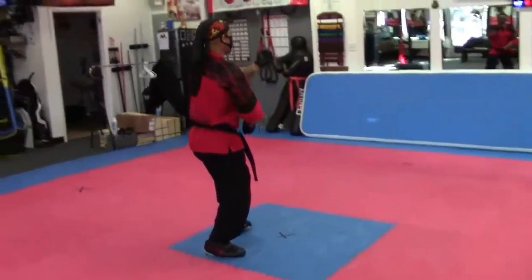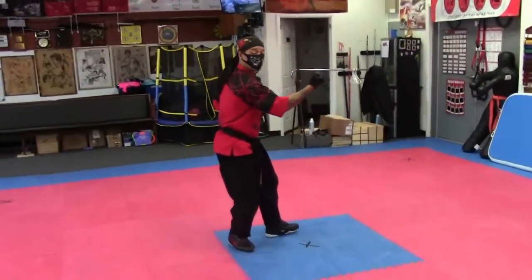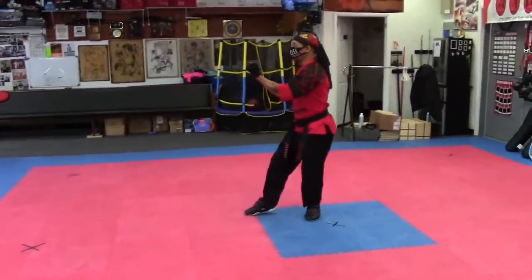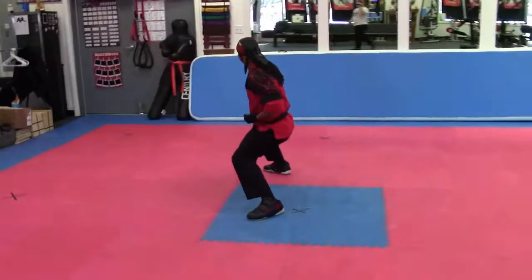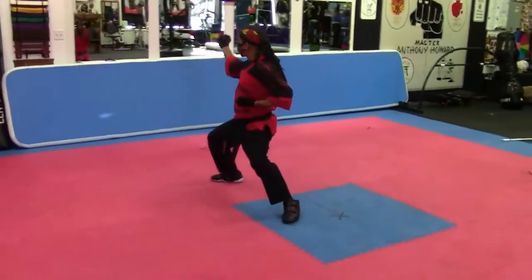Outside block. Another outside block. Now you look this way. You're going to drop that foot. Slide that foot over. Inside block. Look over. Horse stand. Sweep around and I'll punch. It's like an uppercut.